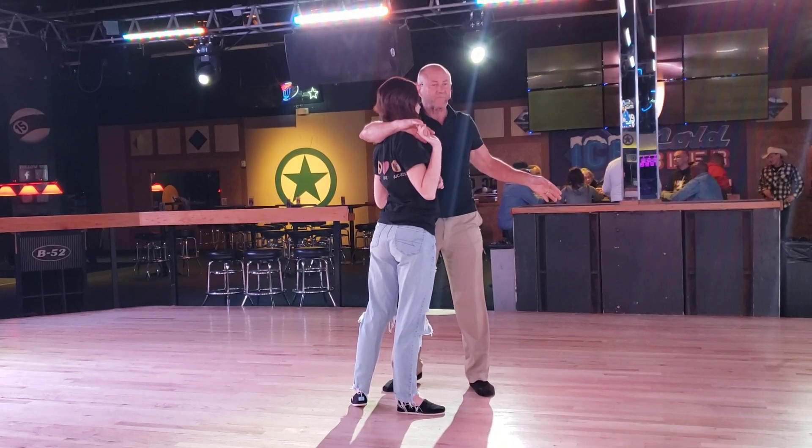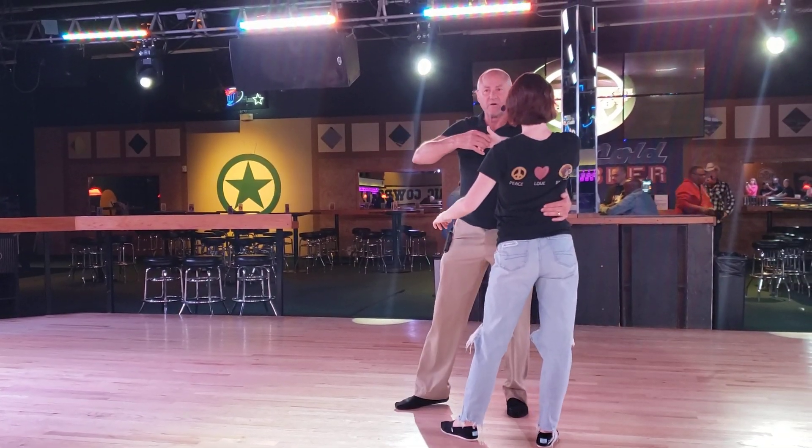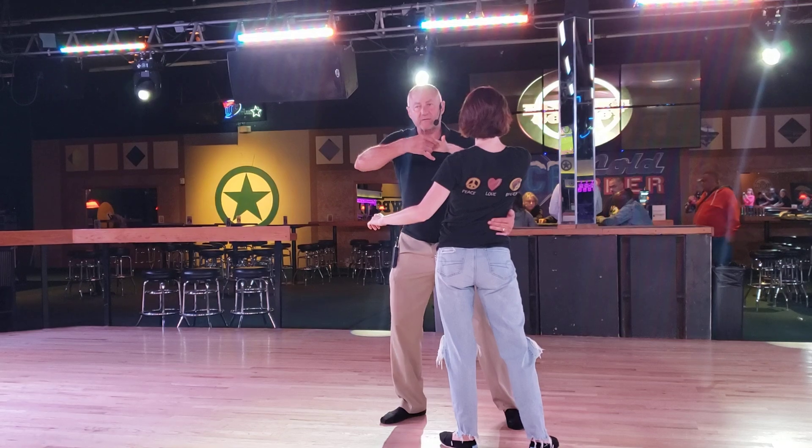I'm going to send her open and five — a little bit quick, quick, just a little bit — and waist catch five. Bring her forward with my hand on her waist, six.